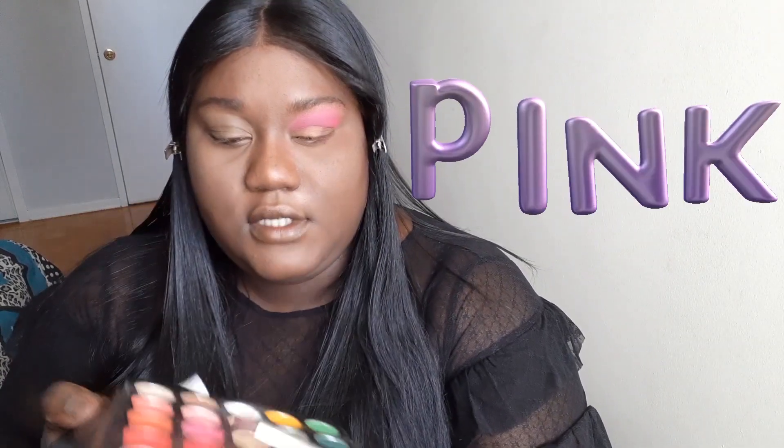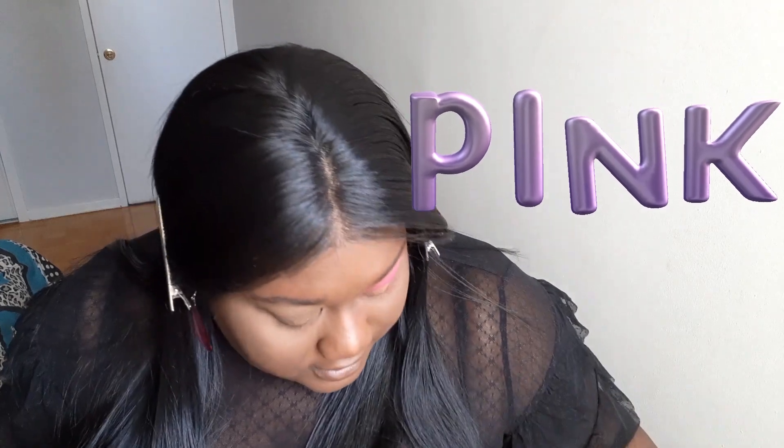For my lids I'm gonna use the shimmer — it's a shimmered pink. I just did my lower lids; I blended just a little bit of purple in it just so you can really see the difference in the color. I really want it to go from shade to shade.